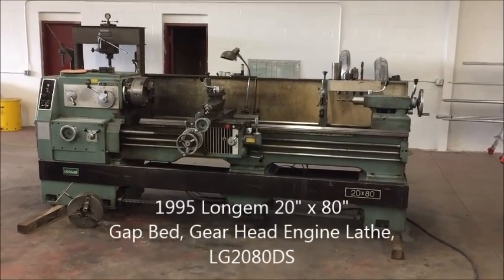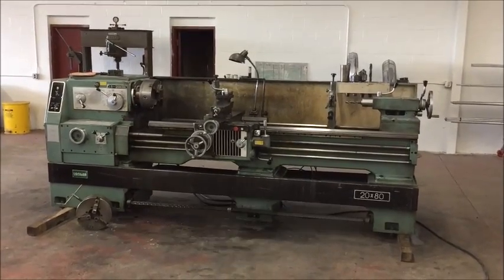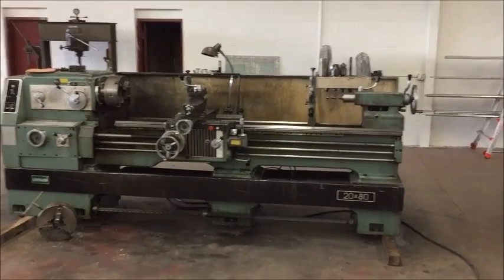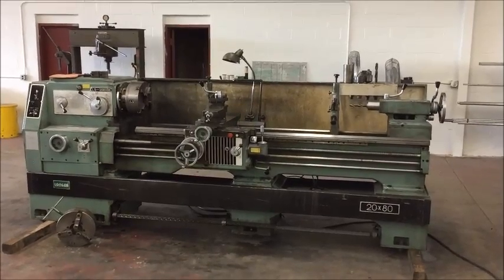Hello, this is a video of a Long Jam Gap Bed Gear Head engine lathe. It has a capacity of 20 inch swing over the bedways, and 28.5 inch swing over the gap.